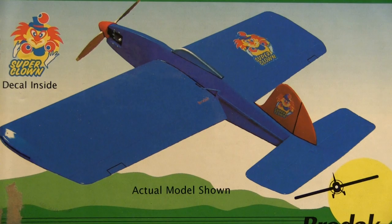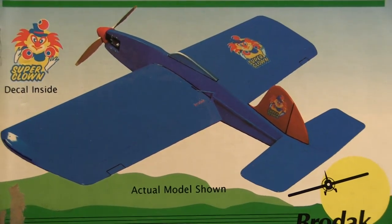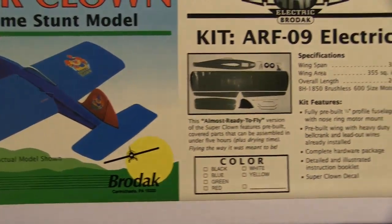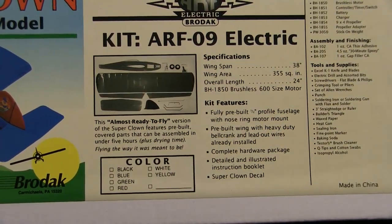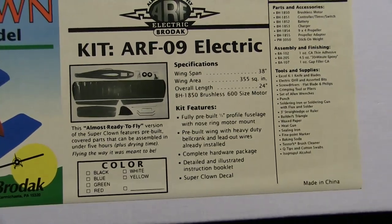So being an ARF, the fuselage comes already built. You really just need to slide the wing through it, mount the tail feathers, and then mount all your other equipment like your motor, speed controller, and so on. Now the way the motor mounts, there is a ring-shaped firewall in the front of the fuselage with a hole in the middle. The motor actually mounts from behind that firewall with the shaft extending through the hole.